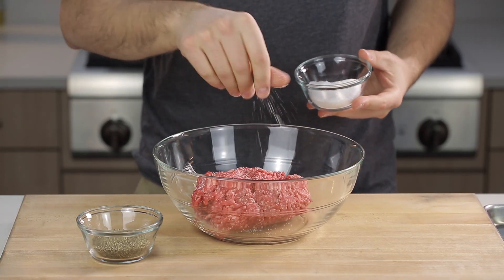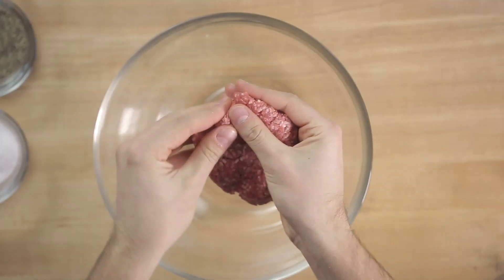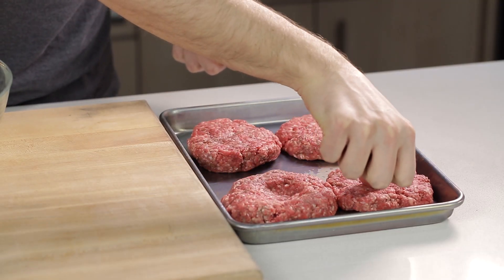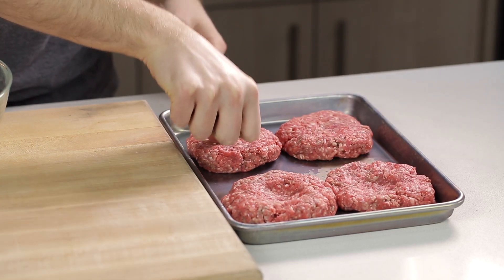Season the ground beef with kosher salt and freshly ground black pepper. Then gently form into patties of equal size, each about three-quarters of an inch thick. With your thumb or the back of a spoon, make a shallow indentation about one inch wide in the center of the patties to prevent them from forming a dome as they cook.